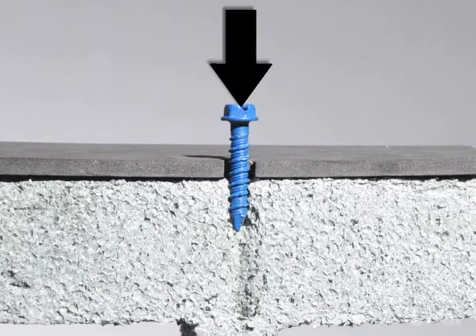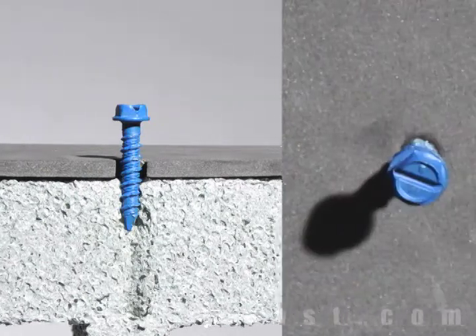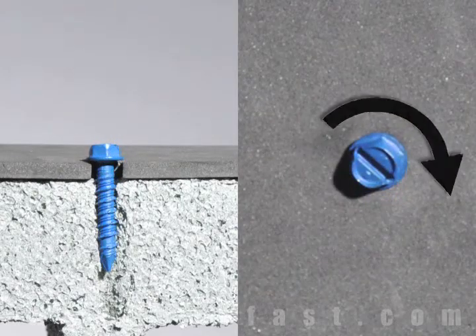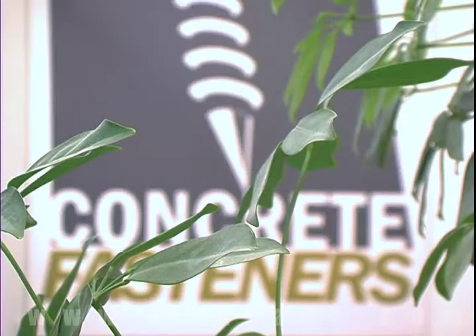First, insert the tap-con through the hole in the fixture and into the base material. Using a drill set in the rotation mode, drive the screw into the base material until snug, making sure not to over torque.